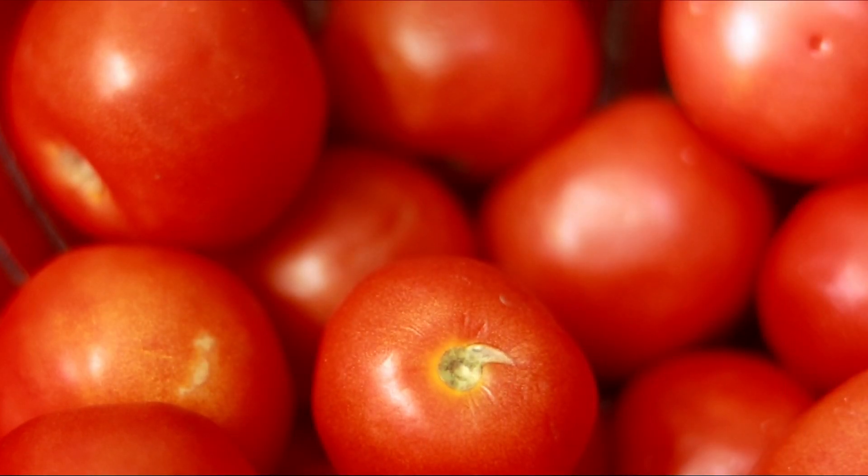I will tell you how to use this pack. Let's see the ingredients. The first ingredient is Thakali, which has a lot of antioxidants. It will reduce sun damage, remove sun tan, and help with acne.